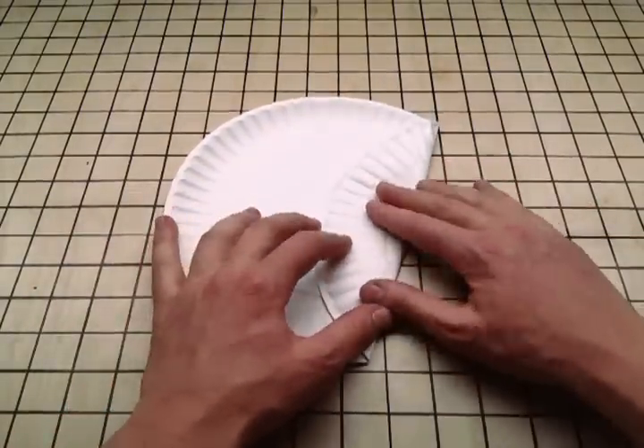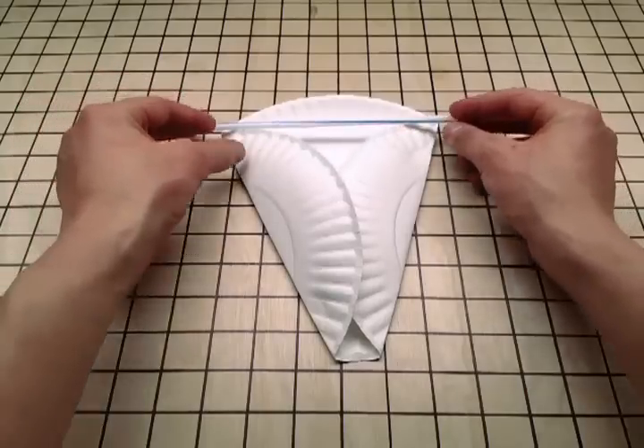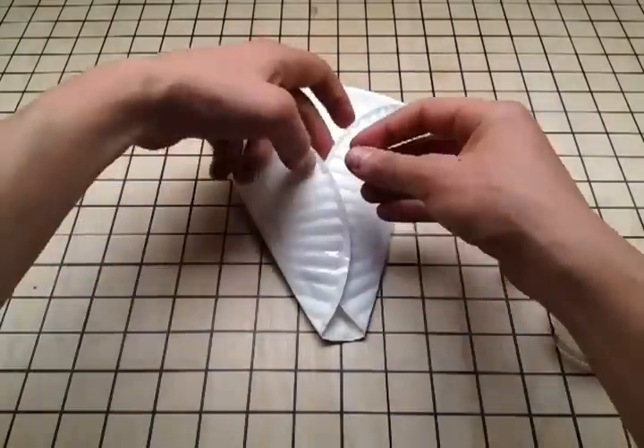First, take your paper plate and fold it like this, making sure that the distance from here to here is shorter than one straw. Then tape it here and here.